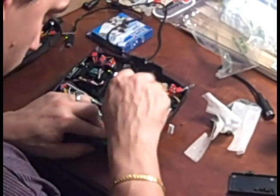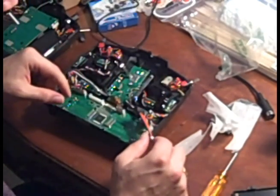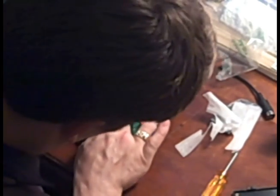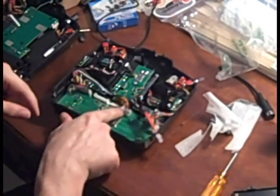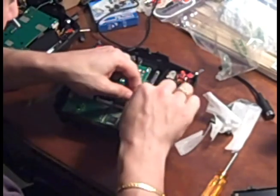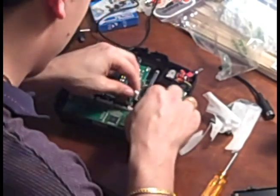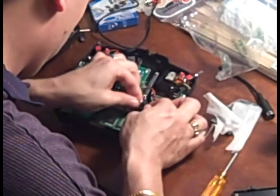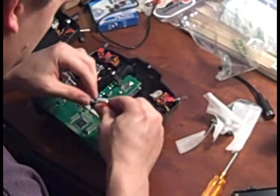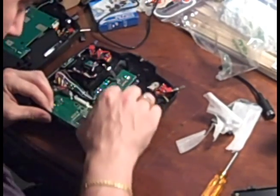After all the buttons are working, replace the screws and enjoy your workout. Now we have to plug in the backlight to the transmitter. Remove this plug right here and plug it into the black part of the backlight wiring.